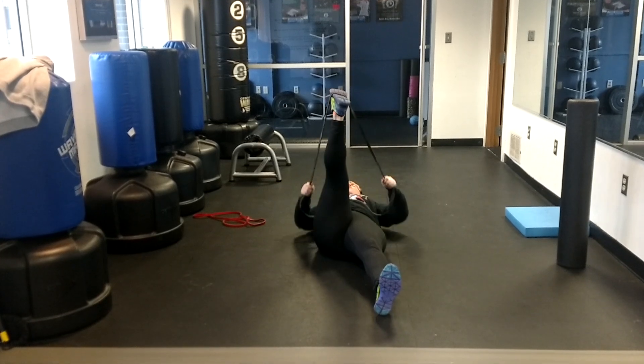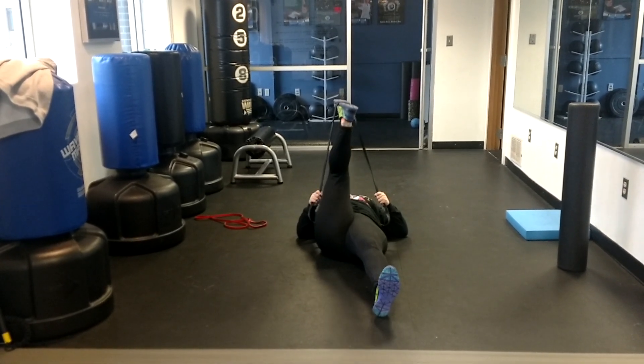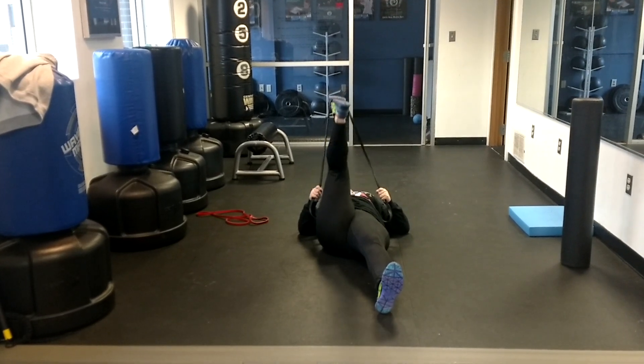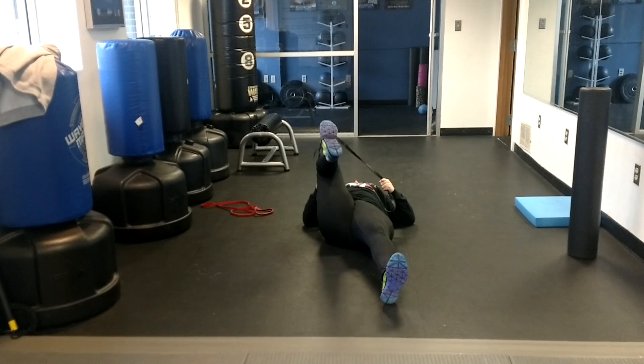That's plantar, so dorsiflex down, pull it down, and we're just bending and popping. We're just going to go straight on for this one. You're probably going to get a really good burn in that calf — that's okay. Just hold it for one second.